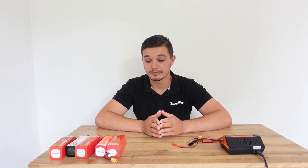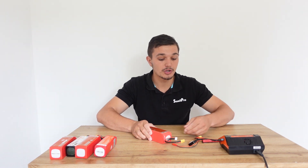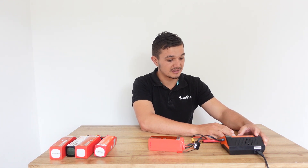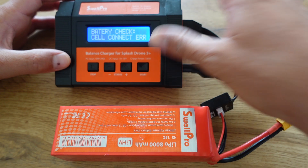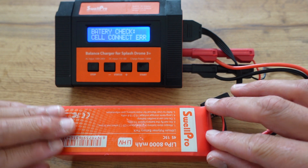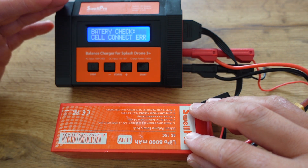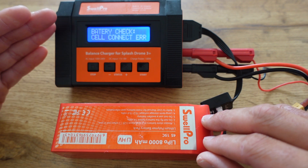Now, you might be in a situation where you went fishing and left the battery dead or flat, and it's now no longer picking up on the charger. When you plug in the balance lead and the XT60 connector and navigate to the settings — lithium-ion high voltage, balance charge, 4 cell, 8000 — charging at 5 amps, and you press start, it throws you a battery check cell connection error. This means the battery was left at a very low voltage, has slowly self-decayed, and the charger can no longer pick up the battery's voltage because the internal resistance has dropped.